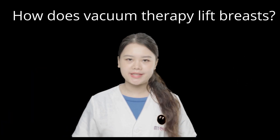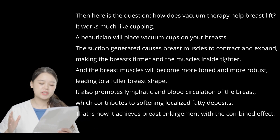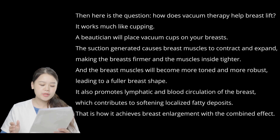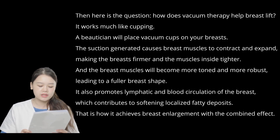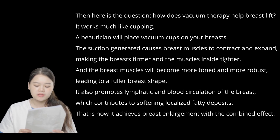How does vacuotherapy lift breasts? It works much like cupping. A beautician will place vacuum cuffs on your breasts. The suction generated causes breast muscles to contract and expand, making the breasts warmer and the muscle inside tighter. The breast muscles will become more toned and more robust, leading to a fuller breast shape. It also promotes lymphatic and blood circulation of the breasts, which contributes to softening localized fatty deposits.